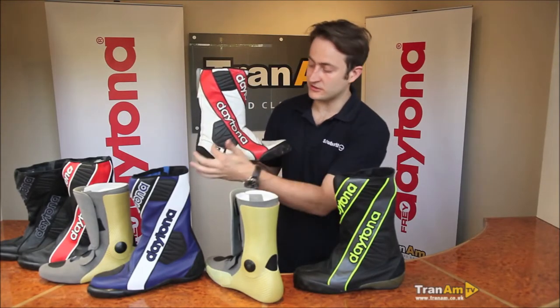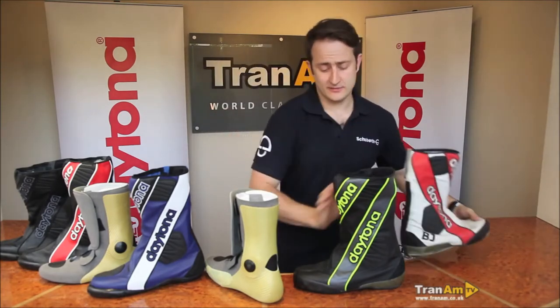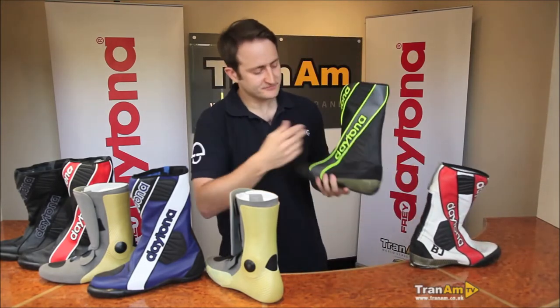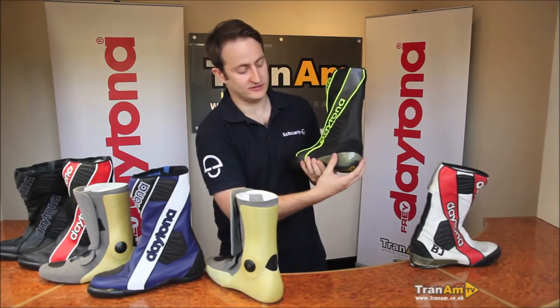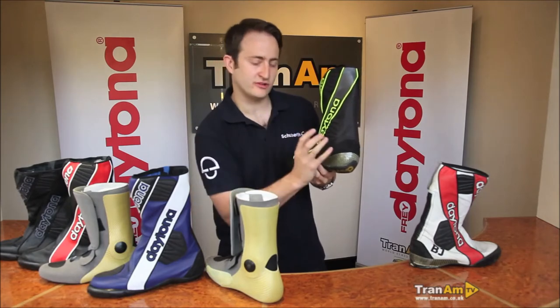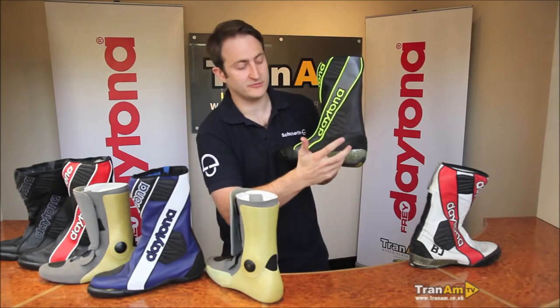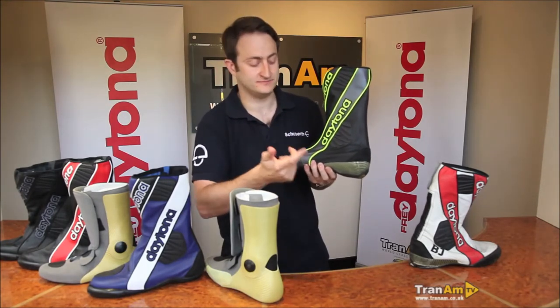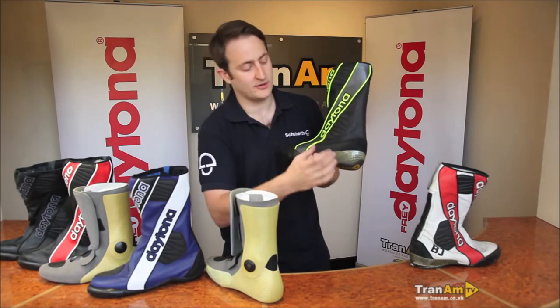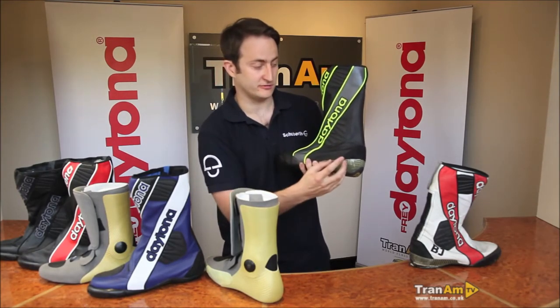As you can see with the custom colours, he's got his initials on it and his own custom colourway. Going back to the standard GP boot, you've got an extra carbon kevlar plate here. What this does is on lowsides — when you fall off the bike and your ball of foot is on the peg — the peg can sometimes hit this area of the boot. We found that issue on the Security Evo 1 and 2, so we've added an area of carbon kevlar here to stop the pegs going through that area as best as possible.